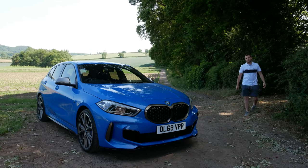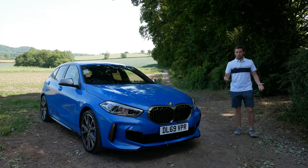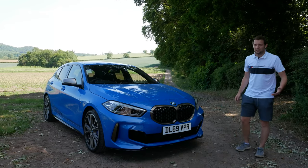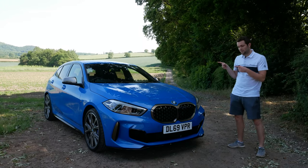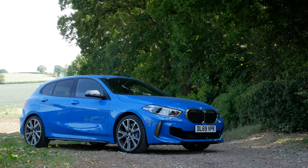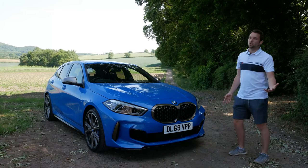Hello and welcome back to Rybrook TV. It's been a while, hasn't it? Firstly, I hope you're all very safe and well in these really strange times. Straight to the point — before lockdown I took delivery of this BMW M135i and I intended to do a collection video with it, but obviously that couldn't happen.